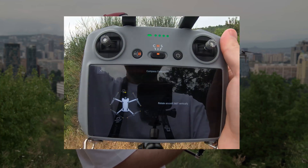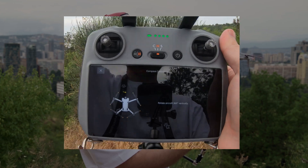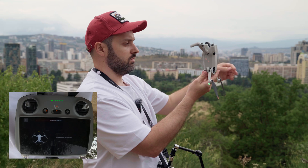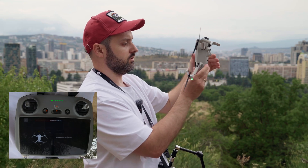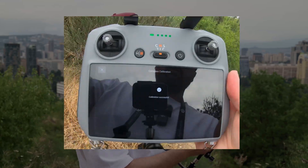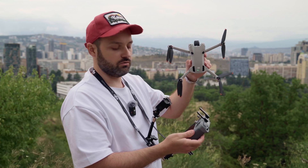That succeeded and now it asks us to rotate our aircraft vertically. We move it this way and rotate it as well. Compass calibration is successful — it took like 20 seconds.